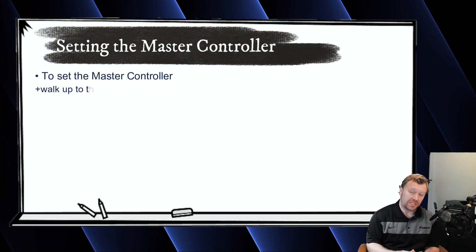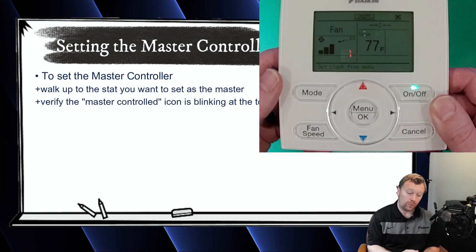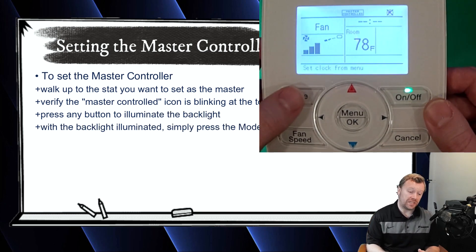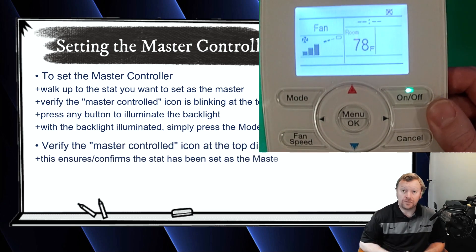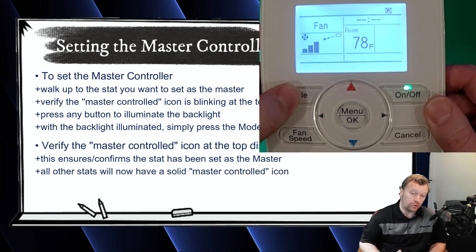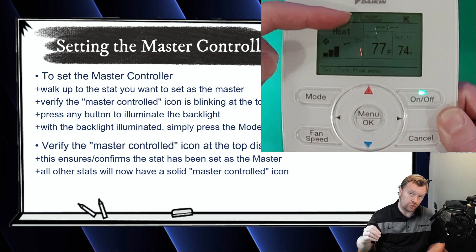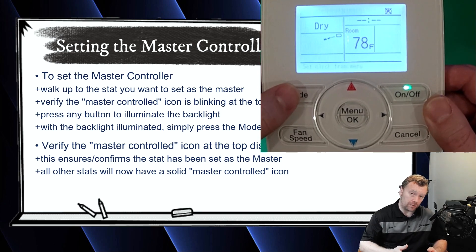To set the master, you simply press any button on the nav controller to illuminate the backlight. With the backlight illuminated, you simply press the mode button one time. When you do this, that blinking 'master controlled' icon at the top will disappear. And now you have no blinking master controlled icon at the top of that nav controller. All of the other nav controllers will go to a solid icon that says 'master controlled.' And now you have set the master.